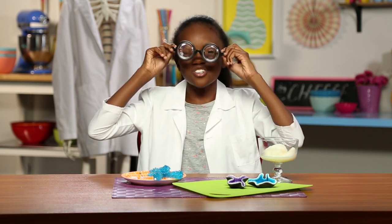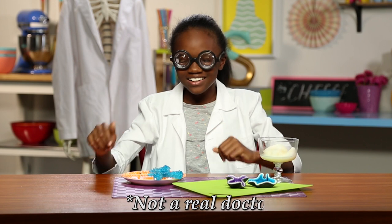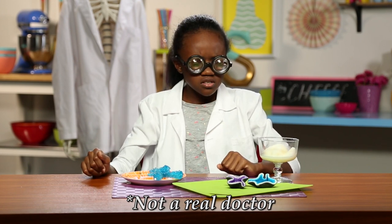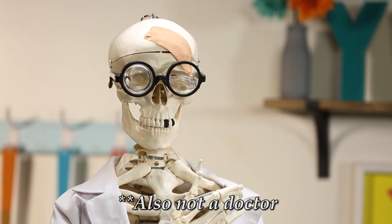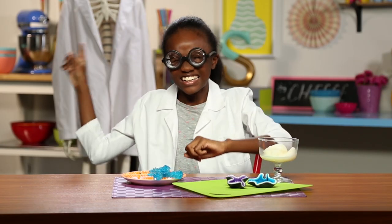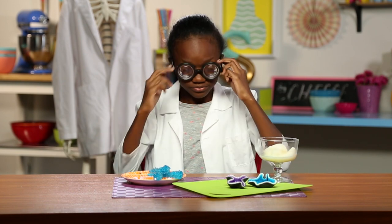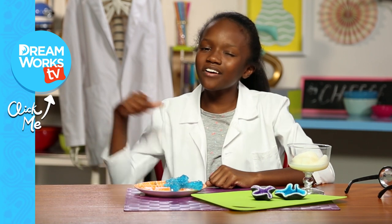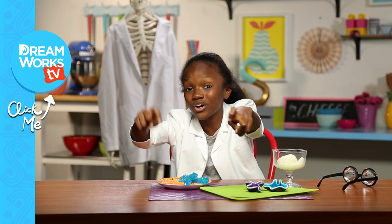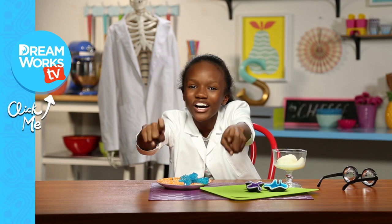You know what they say: the science is in the snack hacks. Trust me, I am a doctor. Not a real doctor. Also not a doctor. Look who's not a doctor now! Remember to subscribe to DreamWorks TV and let Gary and I know in the comments below what your favourite science hack is. Go on!